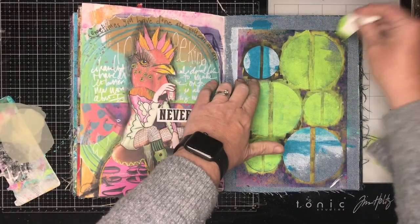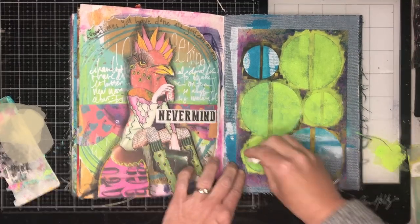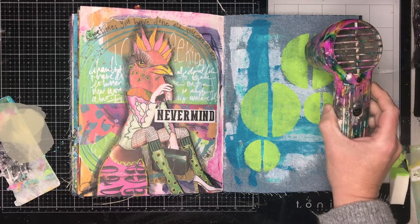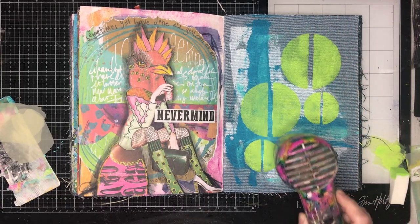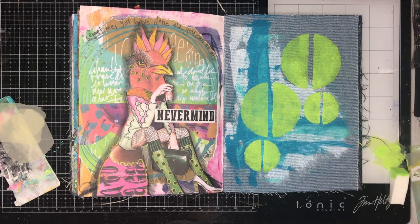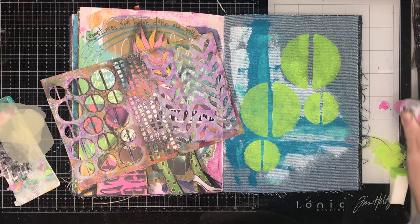I'm going back over with my stencils with some lime green paint. The colors I'm choosing are analogous — they sort of work together as neighbors on the color wheel. They also pick up the colors in the page next door, which is a little bit quirky. That neighboring page is a renovation of a page that was really ugly, and I liked where it ended up.